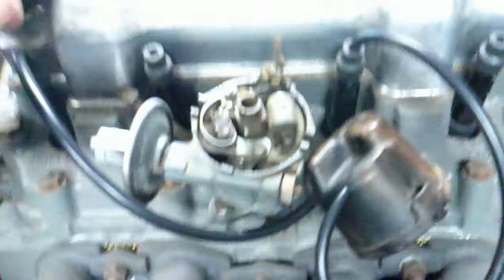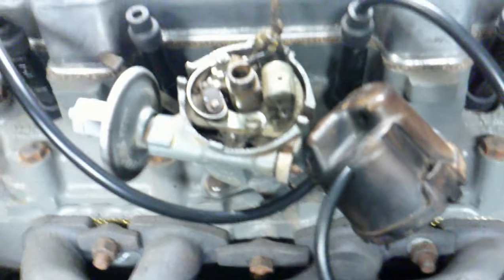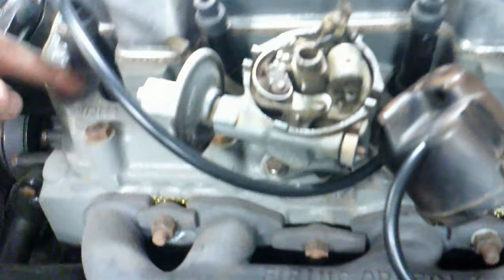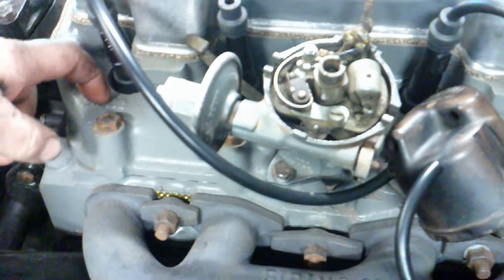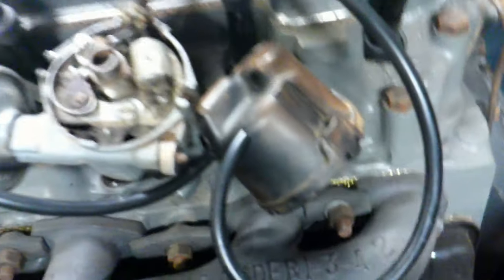The reason it's 10 degrees before top dead centre is because of the delay — by the time the points and everything create the spark and the spark gets to the piston, the engine will compress the petrol and air mixture then explode. So this ignition timing is just to get the spark there at the right time. You also have vacuum advance here which you can adjust. But basically that's your ignition timing done.